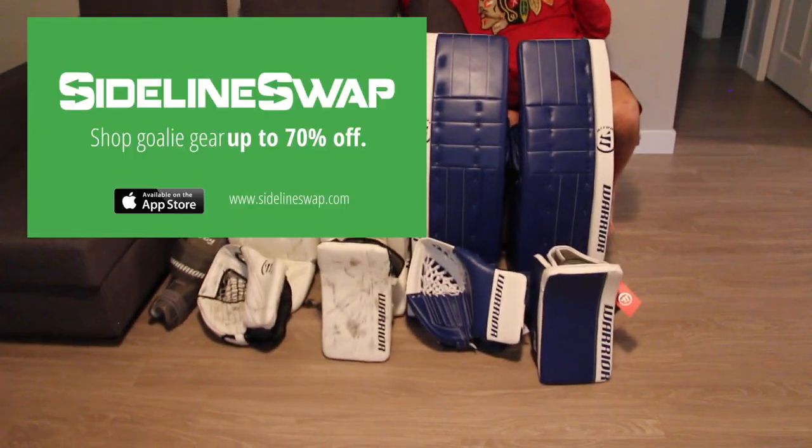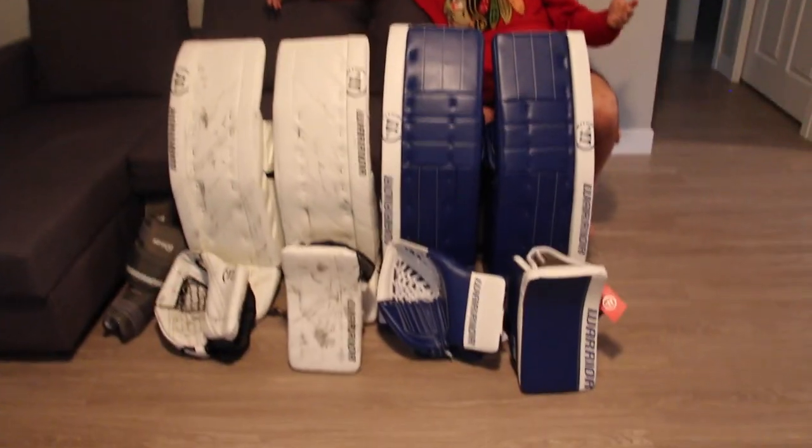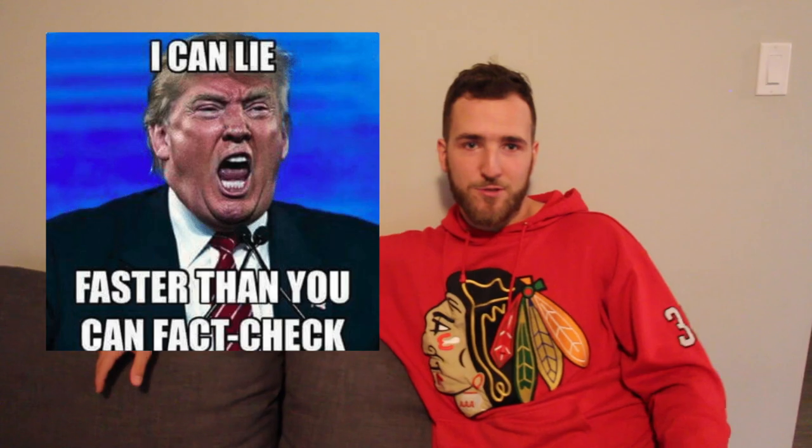Inspired by the amount of equipment I have here — everything on SidelineSwap.com is free, limited time offer only. Go to SidelineSwap.com and spend some money, buy anything you want. Like I said, it's free — but I might be lying. See you next week.